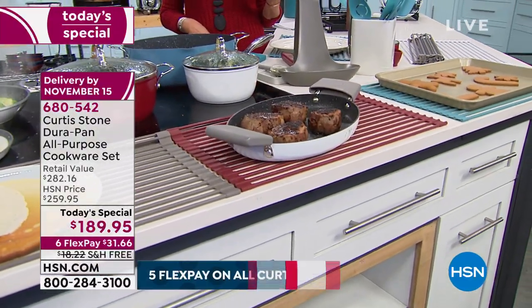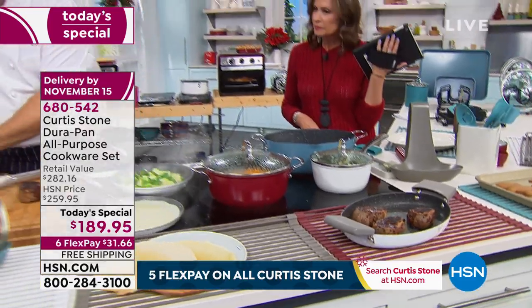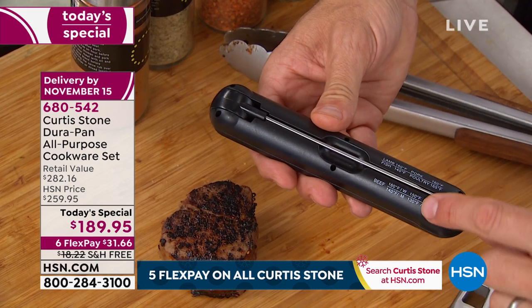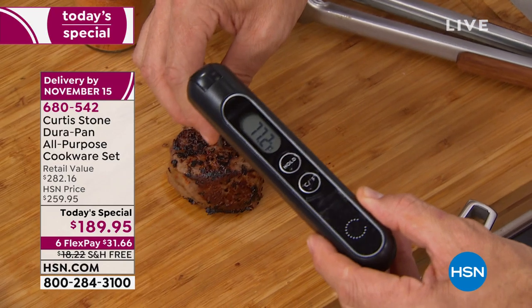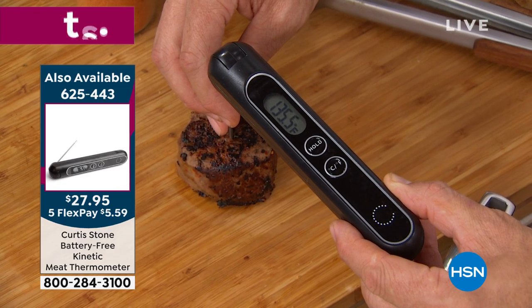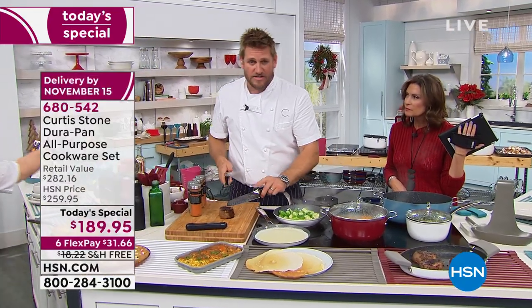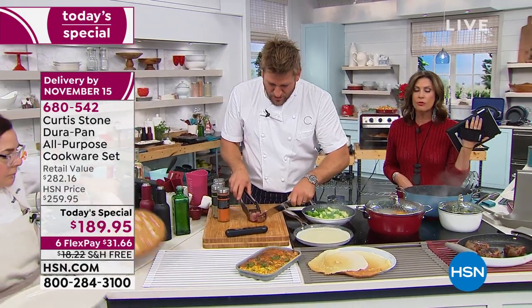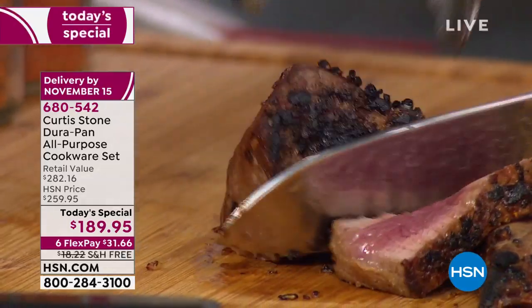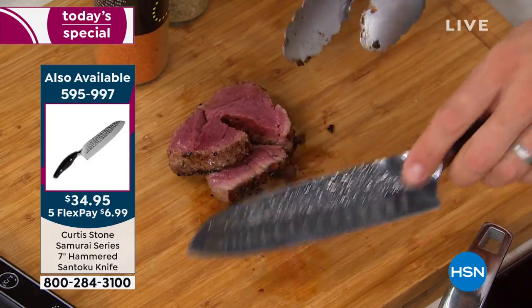This kinetic thermometer will never use batteries — we invented this, you won't find one anywhere else. All you do is shake it — kinetic energy, the same way a kinetic watch keeps working. You take the probe out and pop it into the center of the steak. We're looking for 120 for rare, 130 for medium rare. If you're not sure of the temperatures, you just turn it over — you've got beef: medium, well, medium, all the different temperatures. Let me probe that in — we're at 125, so this is a nice medium rare. My Santoku knife, the most beautiful knife you'll ever purchase, is also available — hammered Japanese steel. Look at how that perfect steak is cooked, gorgeous all the way through.